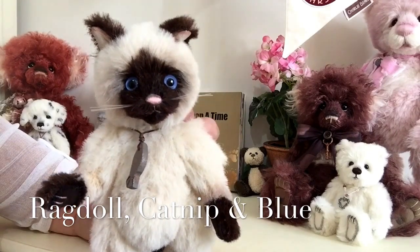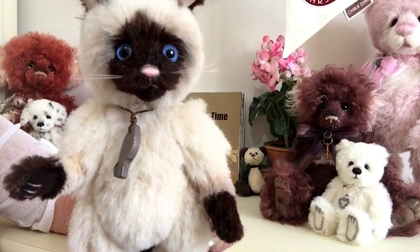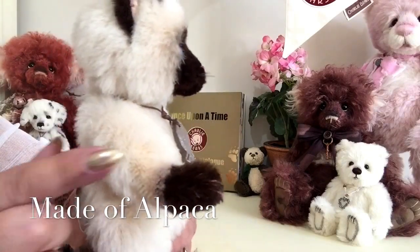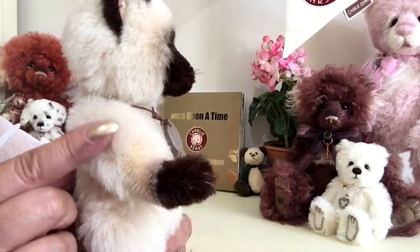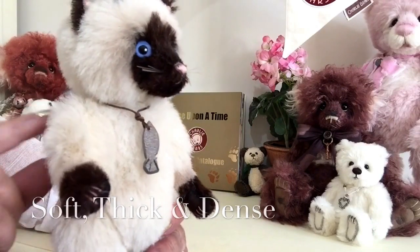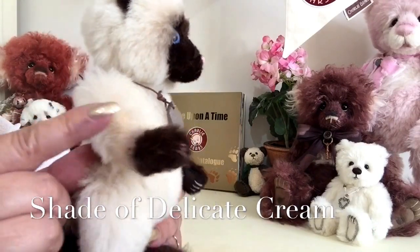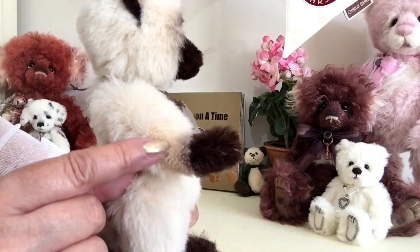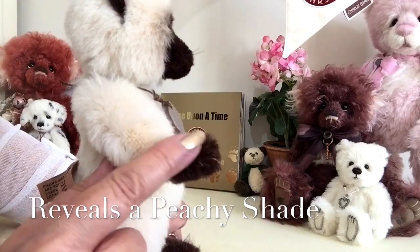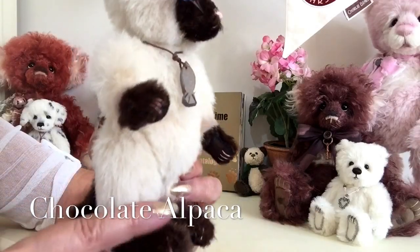If you keep an eye on my website you will see those other characters. Now this wonderful little pussycat, Claws, has been made up of alpaca. This alpaca is very soft, very thick and very dense, done in a cream shade — a peachy cream — and the shading where it's been shaved away reveals some of the peachy background, which blends into the chocolate alpaca used on the paws.